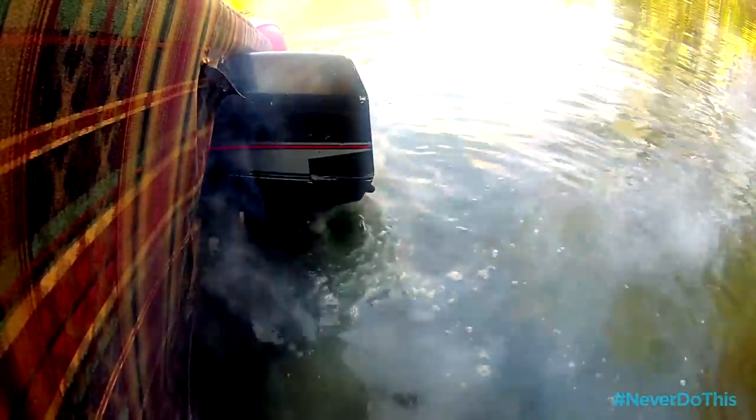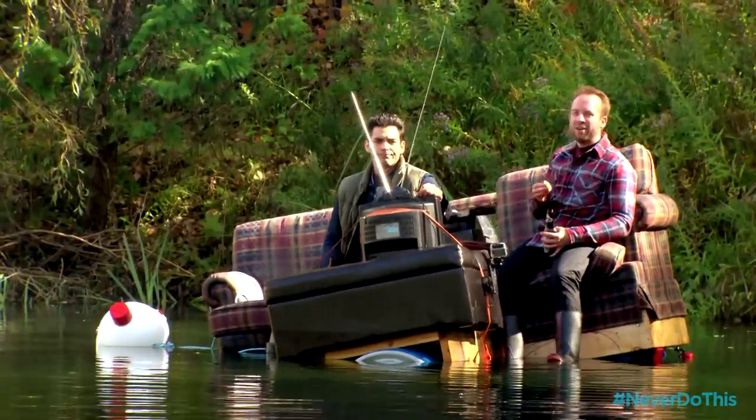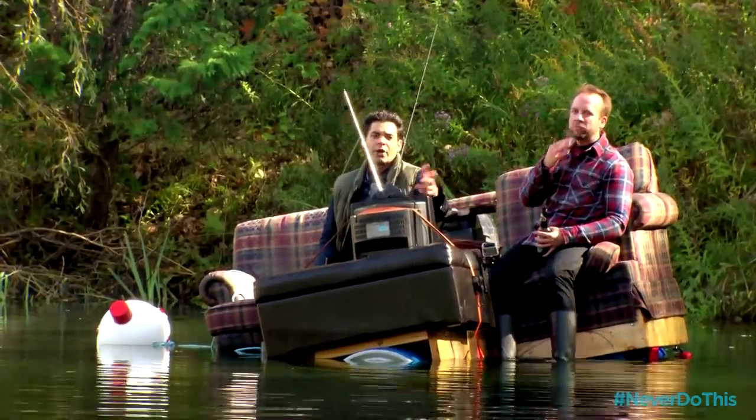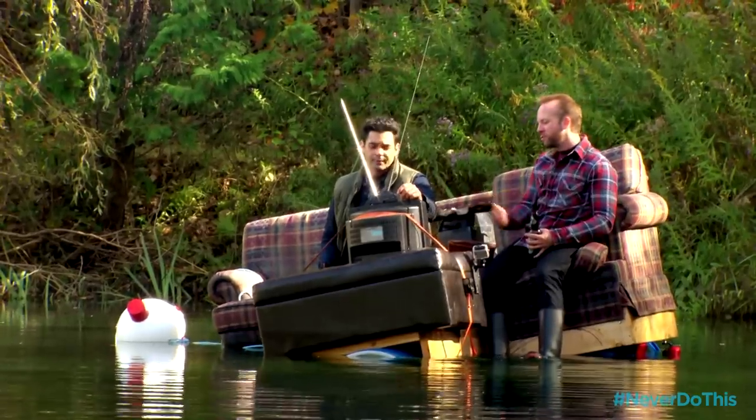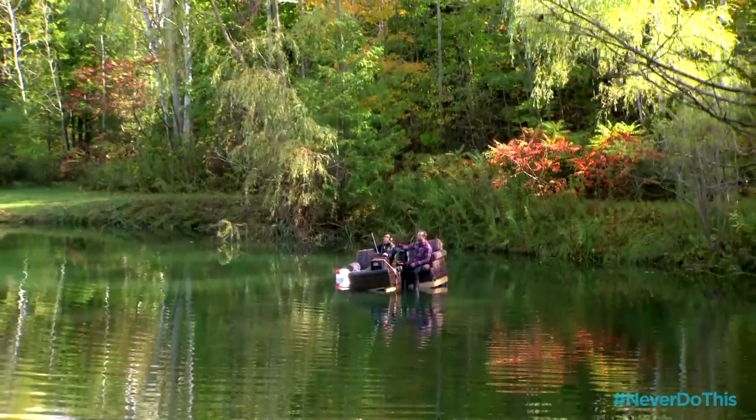It worked great to get out here, not so great to get back to shore. I think we've got to put this in the never-ever-do-this-at-home category. Yeah, I've already missed most of the game — but we never even got the game, it was just static. To being stranded. Cheers!